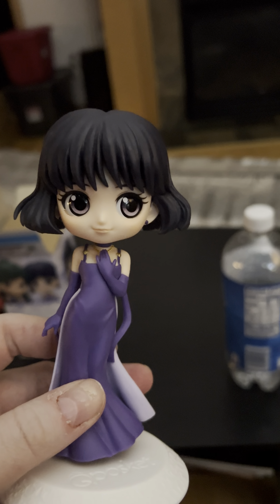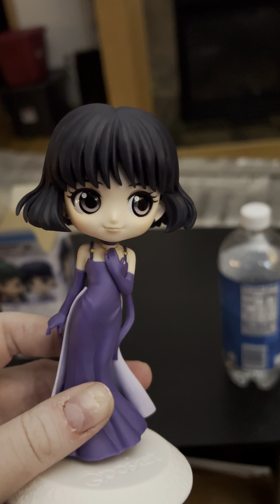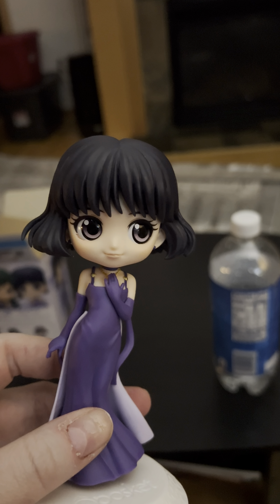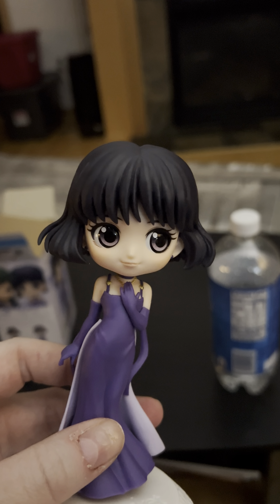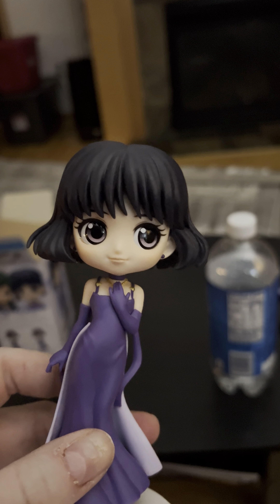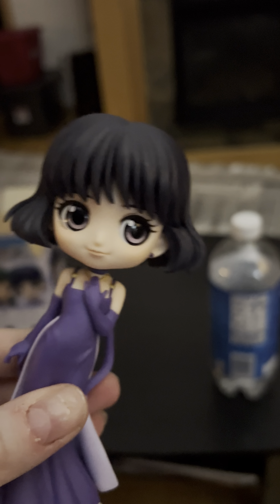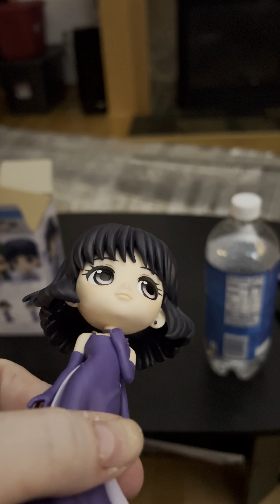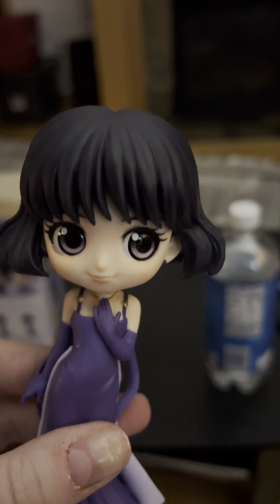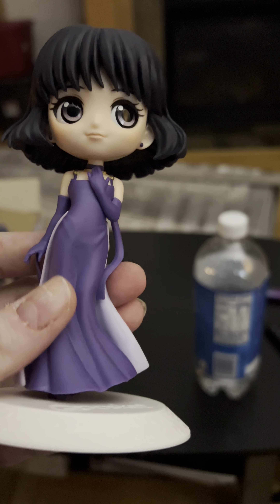The detail on this is really nice. Her eyes are kind of really pale, but I notice it's the same way with Setsuna on the box, so maybe that's just a stylistic choice. Her hair looks awesome — from underneath you can see it's doing the swooshy thing, which I love. The pose is really cute.